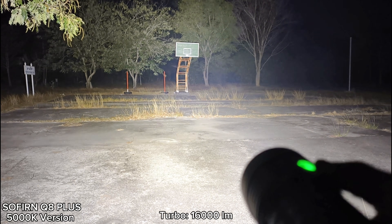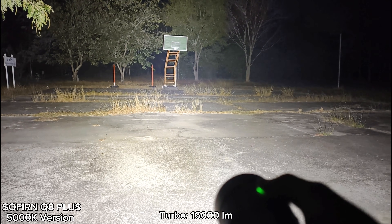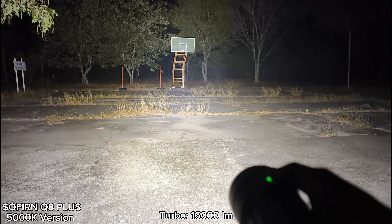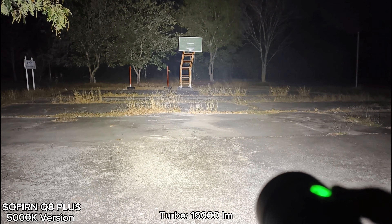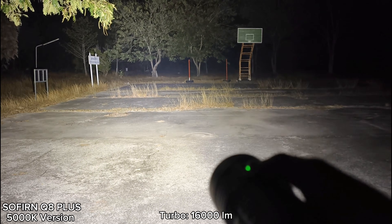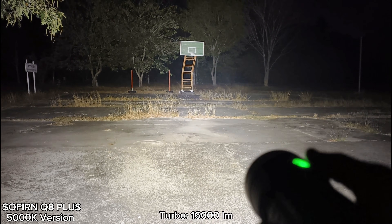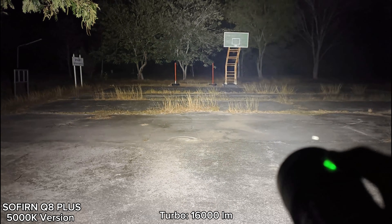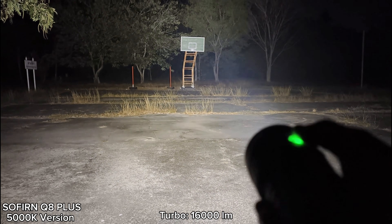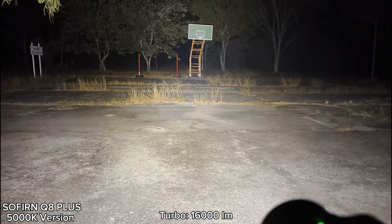I can hold it for quite a long time. If I had set the temperature limit to something like 60 degrees, I might not be able to hold the flashlight — it may be too hot. It has stepped down already to something like this. The temperature here is about 15 degrees Celsius, so I think I might have a problem with this flashlight in summer — it would be very hot. For now, it's stepped down to around level four or five.